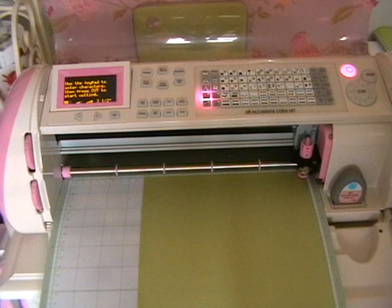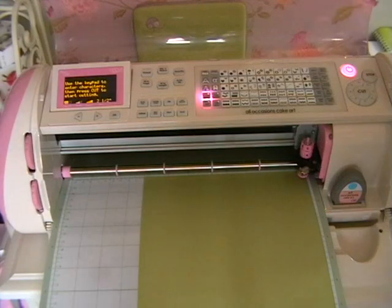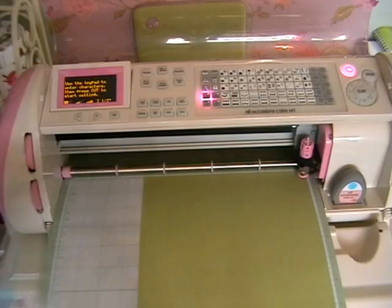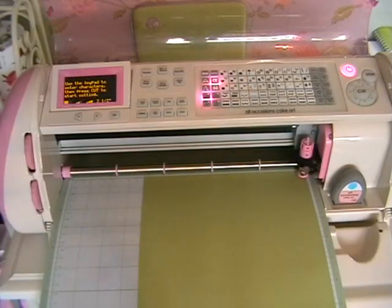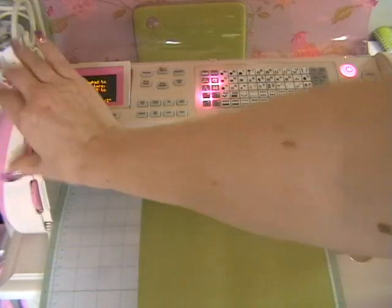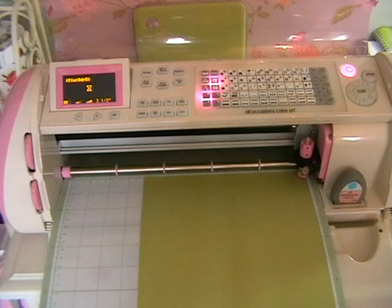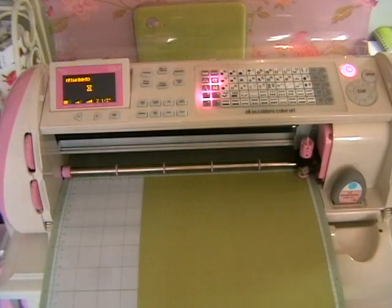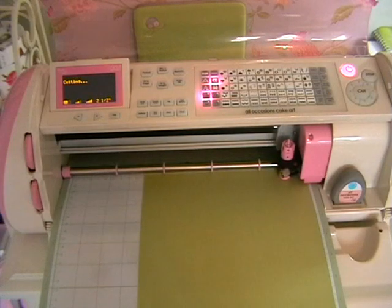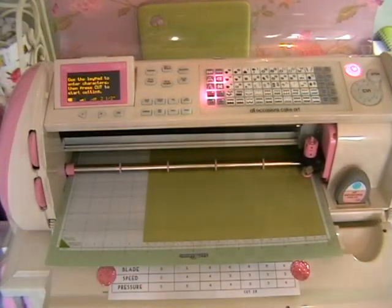Now we're going to go over to the Cricut. First we're cutting the All Occasions cartridge border. I need to use the mirror droplet lowercase feature button. I've already set the height to two and a half inches, pressure is at max, and I'm taking the speed down to medium. Then I press the flower border button, wait for it to come up in the display box, and press cut.